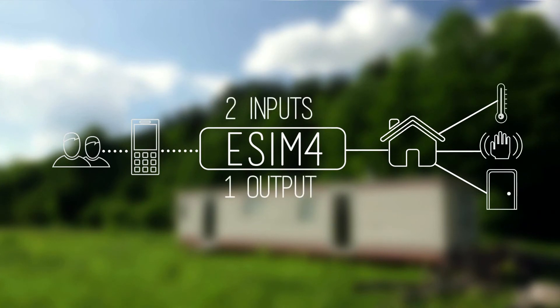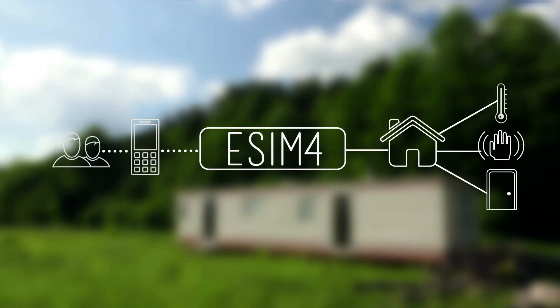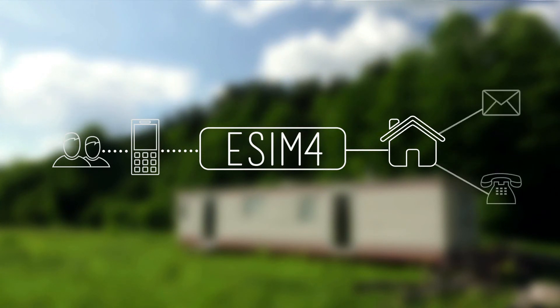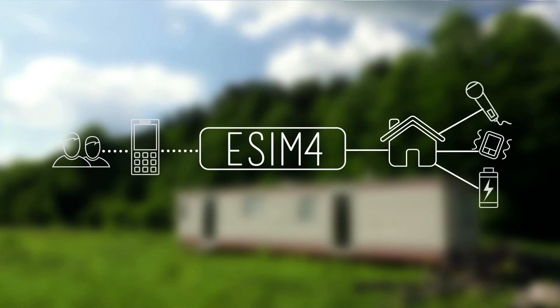What can the eSIM4 do for you? Simple. The eSIM4 allows you to control any connected device via your mobile phone. Plug in temperature or motion sensors, a door switch, anything you can think of. And depending on the setting that you've chosen, the eSIM4 wakes to text or call up to 10 pre-programmed numbers. It supports covert listening. It has its own built-in vibration sensor. You configure it the way you want.